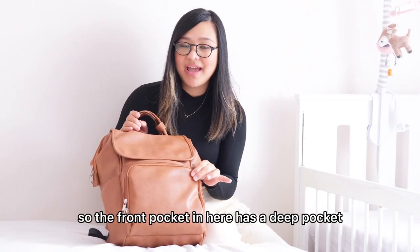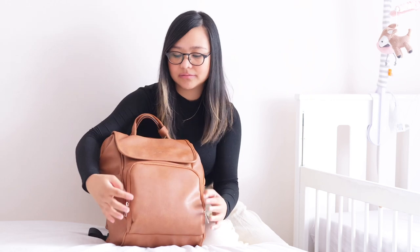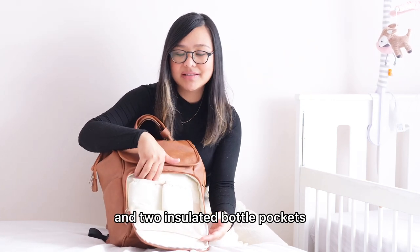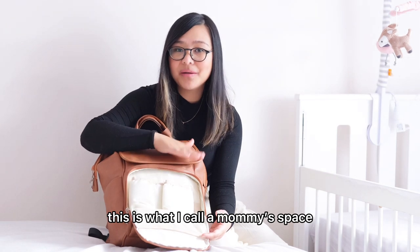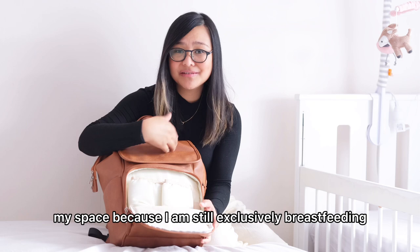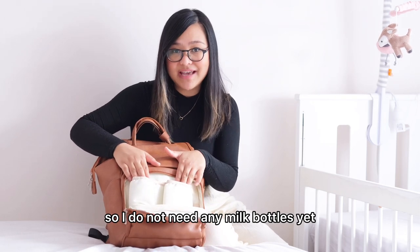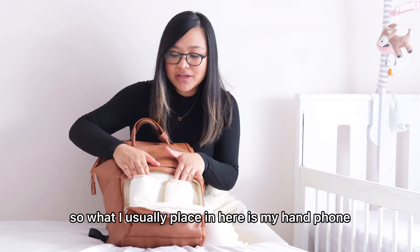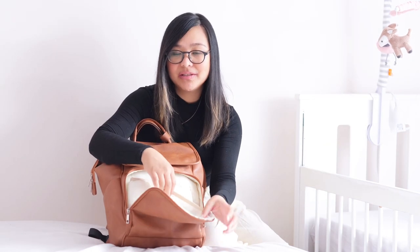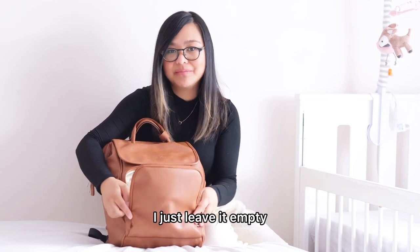The front pocket has a deep pocket and two insulated bottle pockets. This is what I call a mommy space — my space — because I'm still exclusively breastfeeding, so I do not need any milk bottles yet. What I usually place in here is my phone inside this deep pocket, and the bottle pockets I just leave empty.